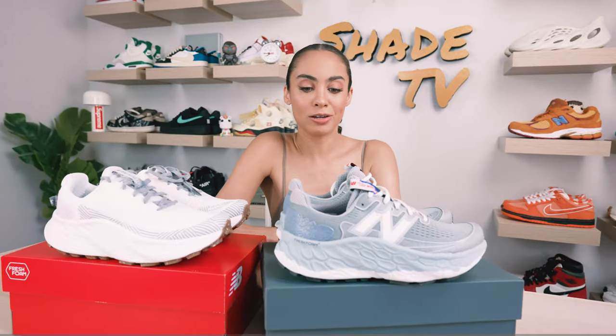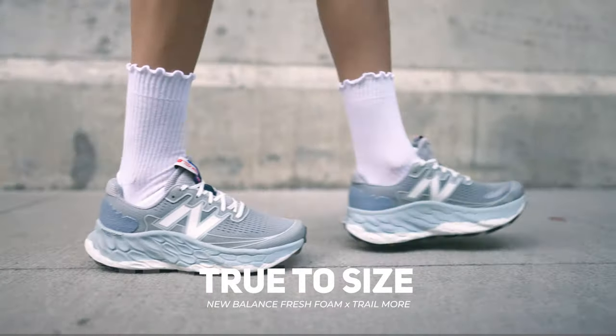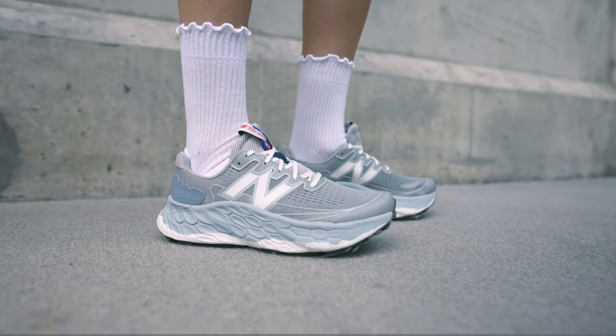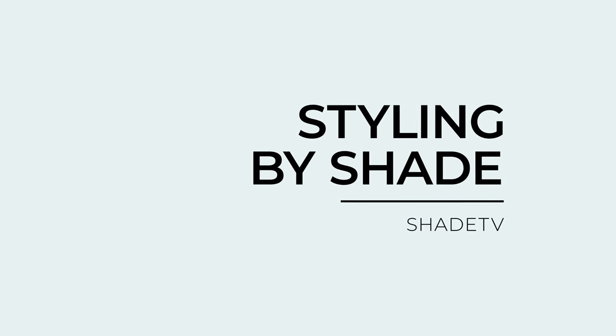As far as size and fit goes, this is in men's sizing. I went true to size with a 7.5 and these fit me perfectly. I do have high arch and narrow feet, so definitely take that into consideration when deciding on what size range will work best for you. Now let's jump into how I style this really cool gray combination.